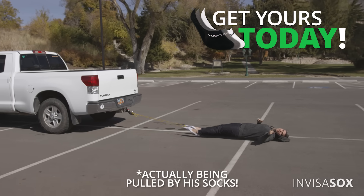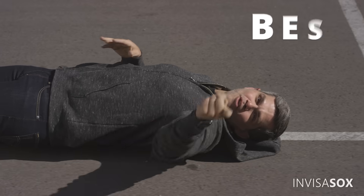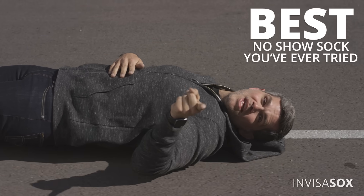But our sock engineers at InvisiSocks solved both those problems. Super comfy, and they stay on no matter what you're doing. They're the best no-show socks you'll ever try on. We guarantee it.